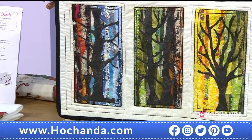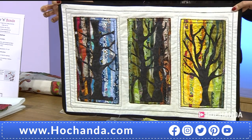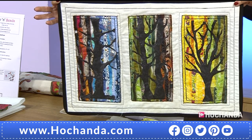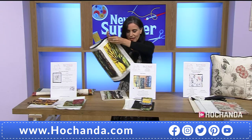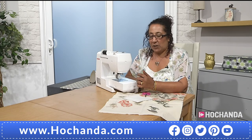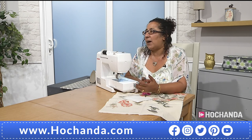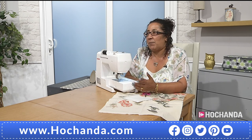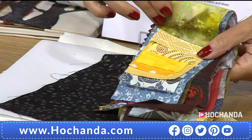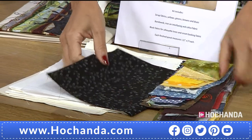I love the idea of using those scraps, and having the trees gives unity and storytelling. Would a beginner be able to do this? Yes, very much so. The process I'm going to show you in the demo covers tips and tricks of how to free motion. You can use all your scraps — everything's included. You cut your own strips and then you have the black fabric for the silhouette of the tree.